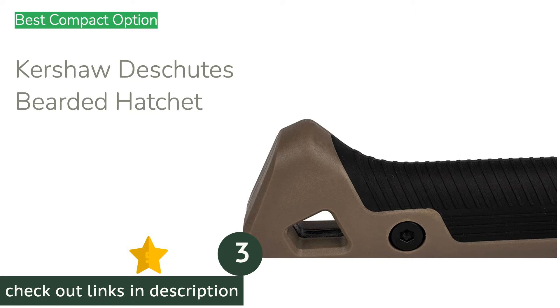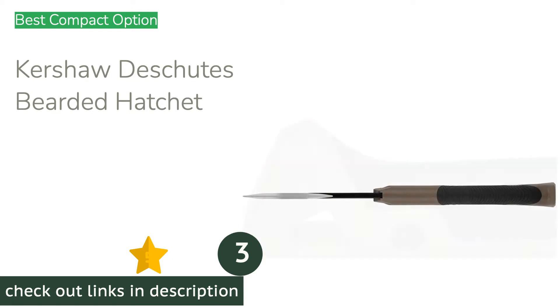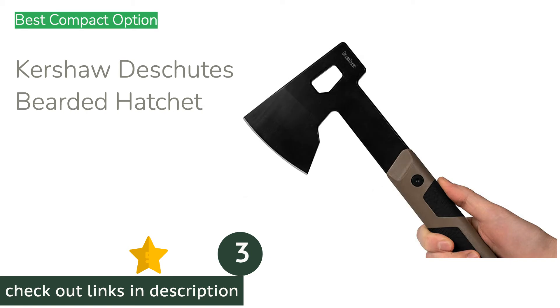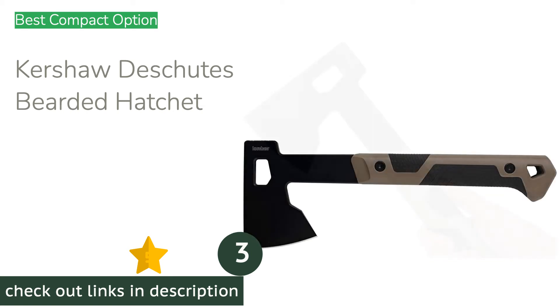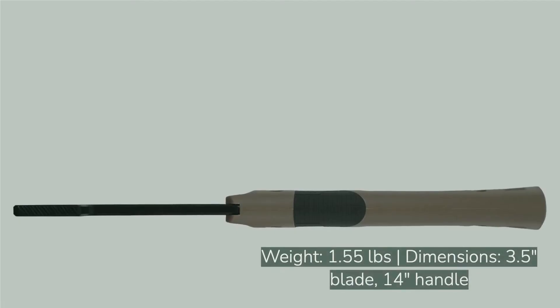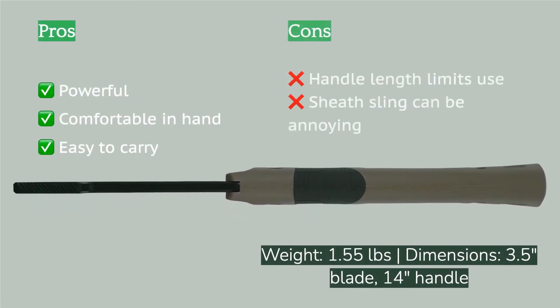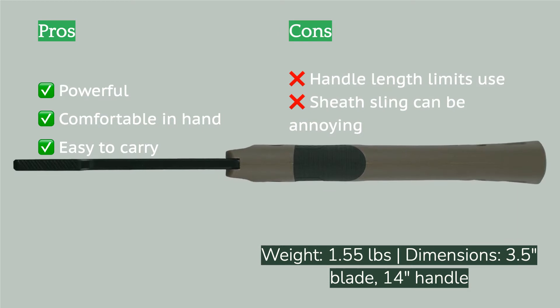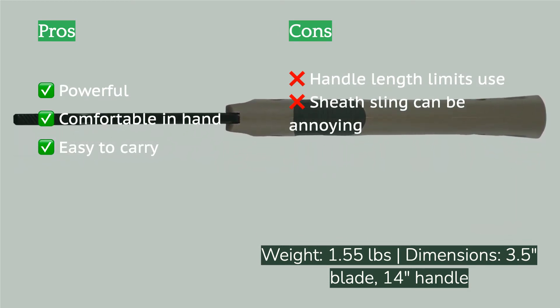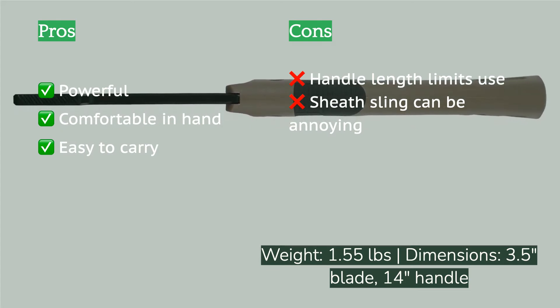The next product is the Kershaw Deschutes Bearded Hatchet. It is the lightest and most compact option that we'd opt to use for anything more than a quick job or two, like getting a fire going or cutting down a few shrubs. The entire axe head is thin, keeping weight down, while the mid-length handle still gives you the power you need. The axe head is 3Cr13 steel with a black oxide coating.